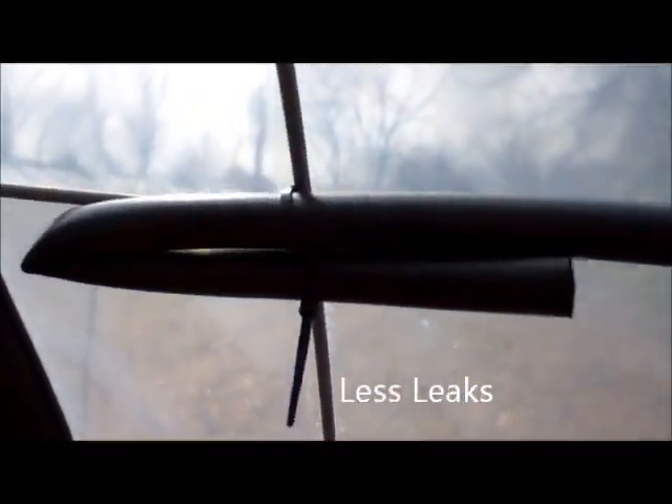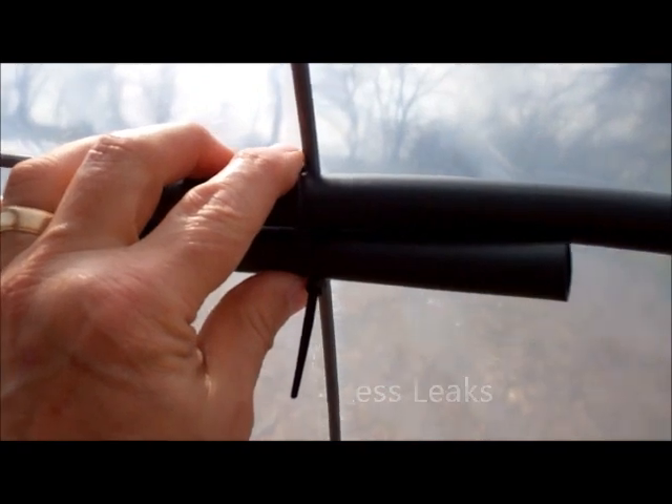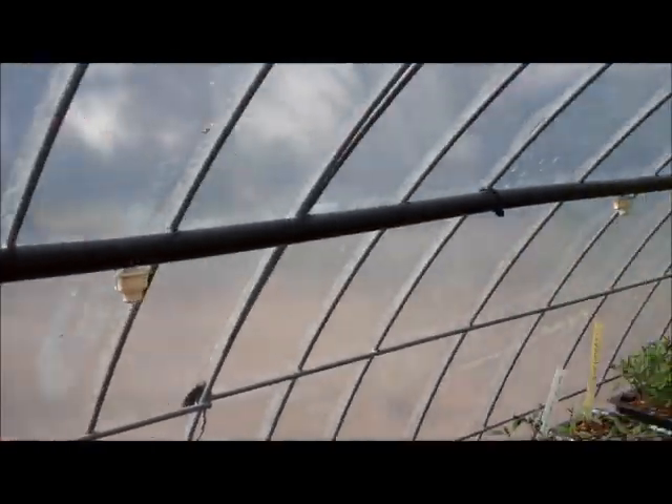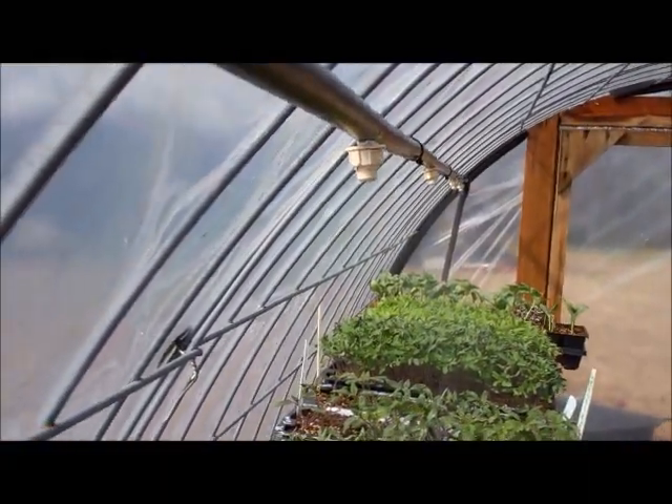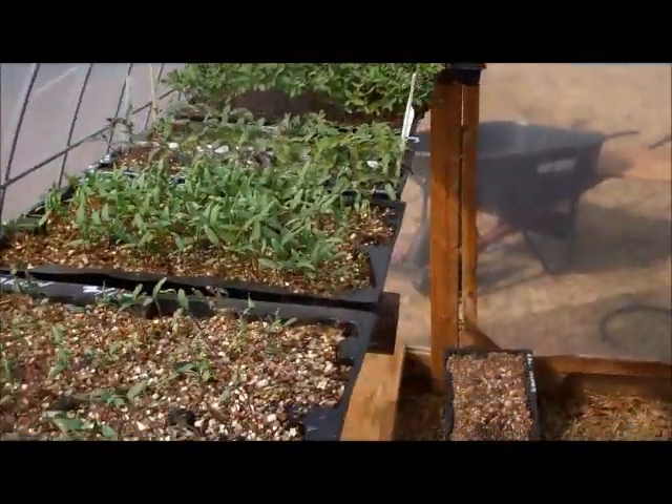On the end I just kinked it, tie-wrapped it. I pretty much centered it, tried to center it where the trays are.